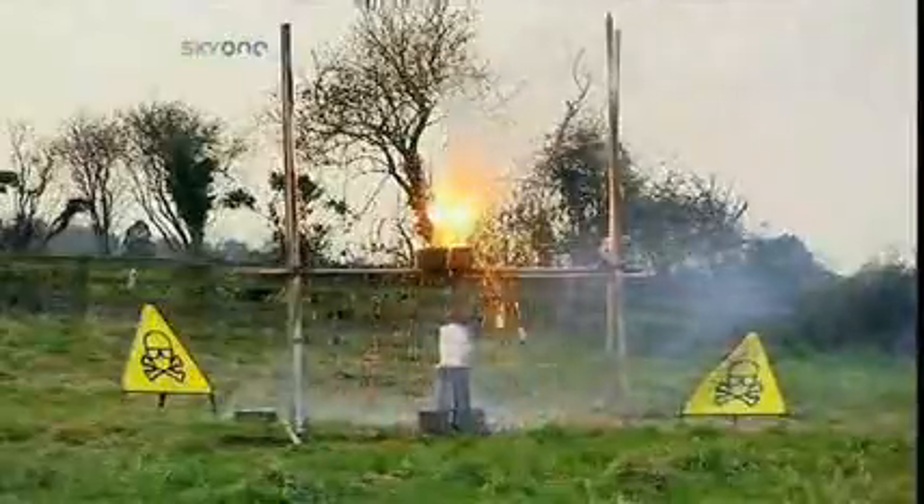A clear victory for thermite. So there you go, Dan. Adding something cold to thermite doesn't cancel it out. It just makes it angry. Thermite — you won't like it when it's angry. This is a car.